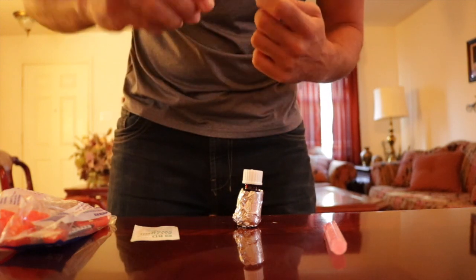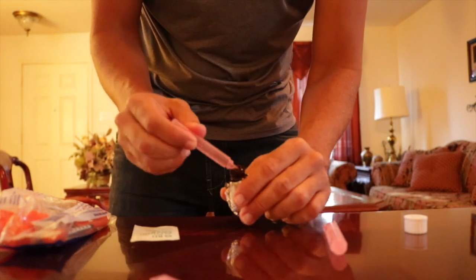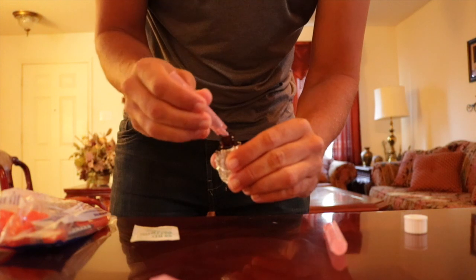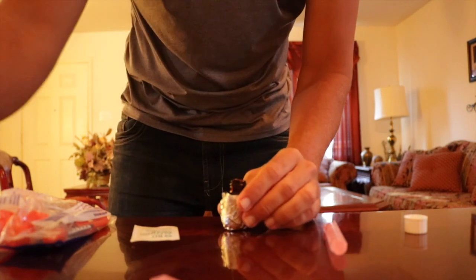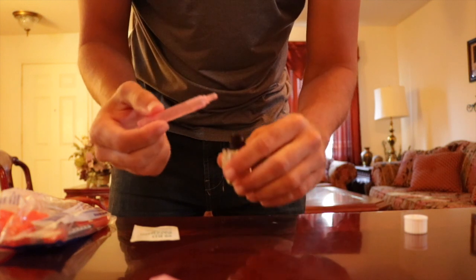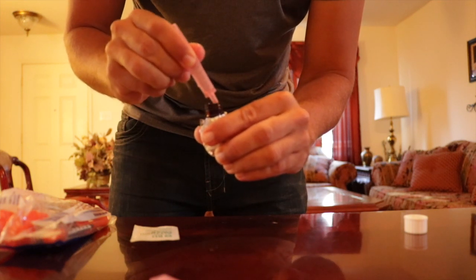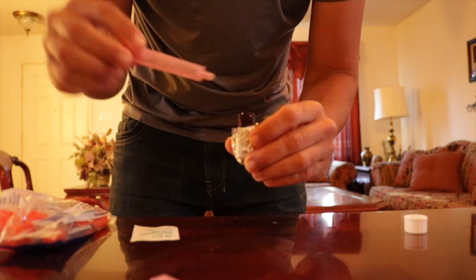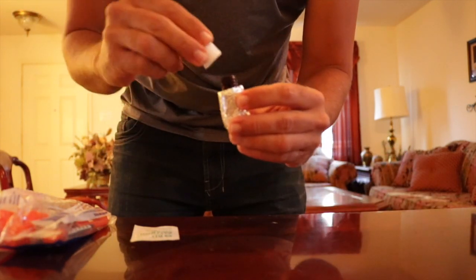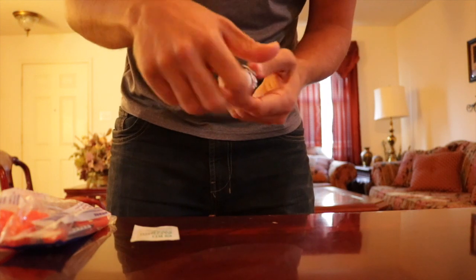Open your sterile saline solutions one at a time and add them to the vitamin B12 powder. Place the seal back on the vial and gently swirl the vitamin B12 vial until all of the vitamin B12 powder has mixed through the saline solution completely.